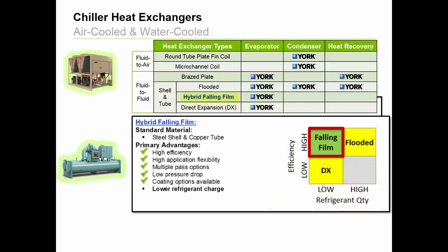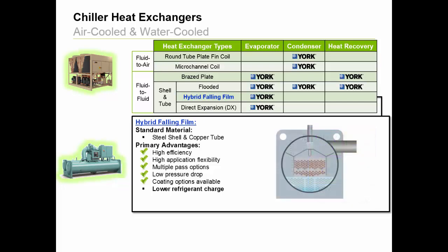Next, we have our patented hybrid falling film design. This heat exchanger is specifically designed for evaporating duty and is used with several air-cooled and water-cooled York chillers. You'll notice it has the same advantages of the flooded design, plus the bonus of reduced refrigerant charge, which can be up to 30% with some applications, meaning this design requires less refrigerant to match the efficiency of a flooded design. The falling film design evolved from the flooded design to support specific customer needs of a reduced environmental impact through high efficiency and reduced refrigerant charges.